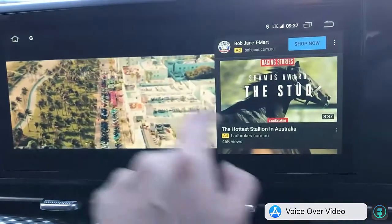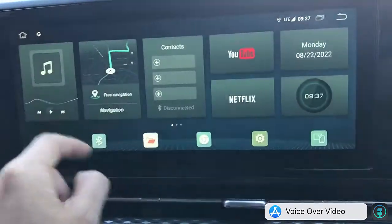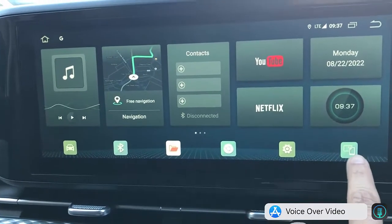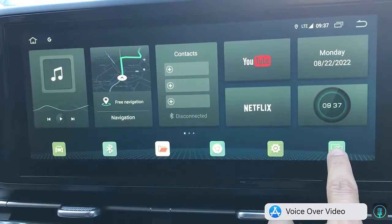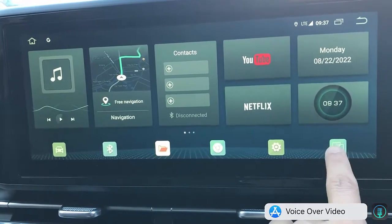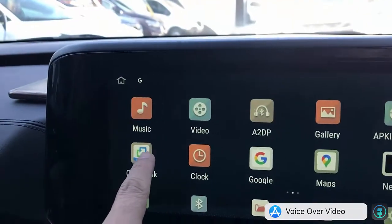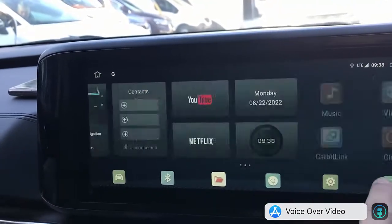Excellent device, easy to use. Going back home, as you can see the device allows you to install multiple apps. You can also add wireless CarPlay and wireless Android Auto via Bluetooth. That app will allow you to mirror your mobile phone.